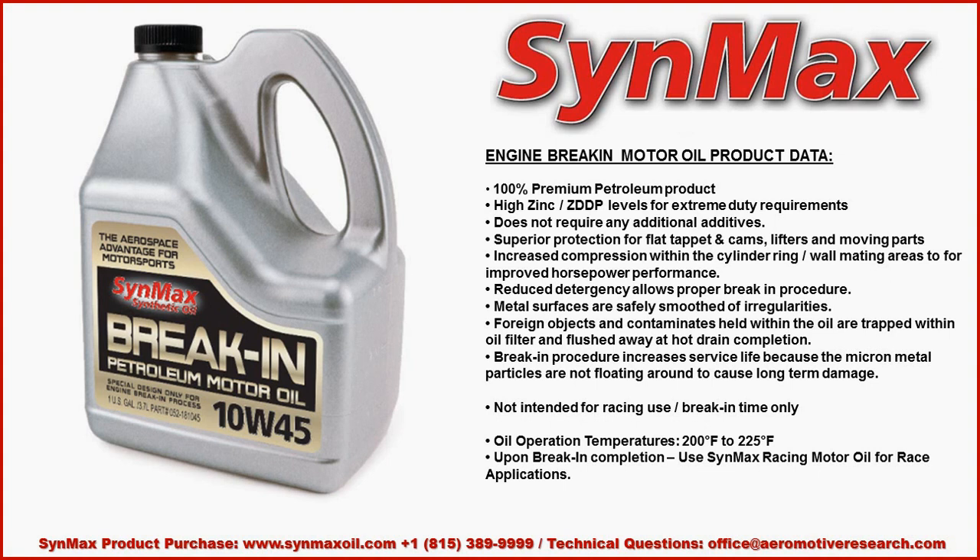A qualified break-in procedure will increase the service life because the micron metal particles are not floating around causing long-term damage. Again, this is not intended for racing use — only break-in applications.